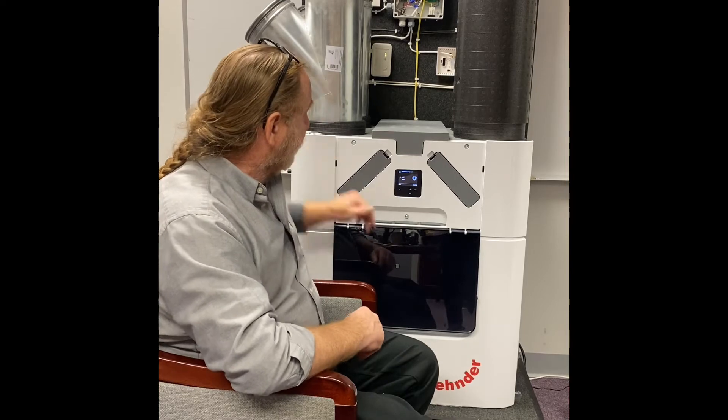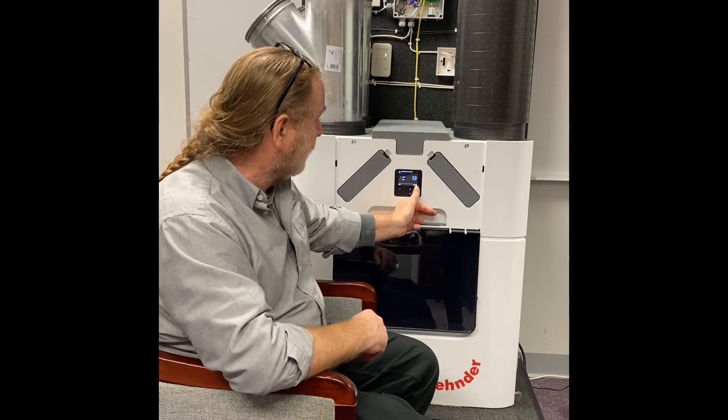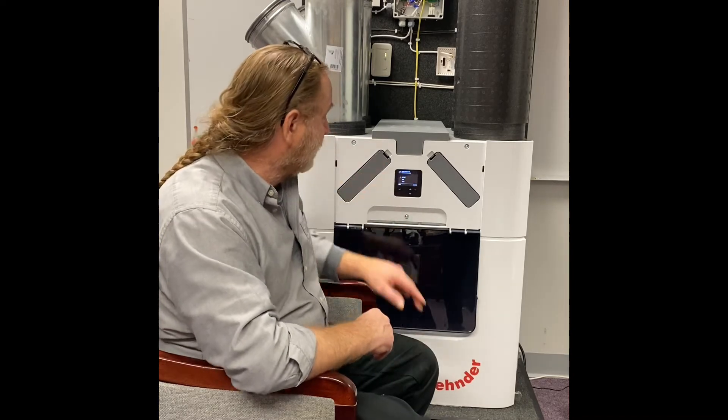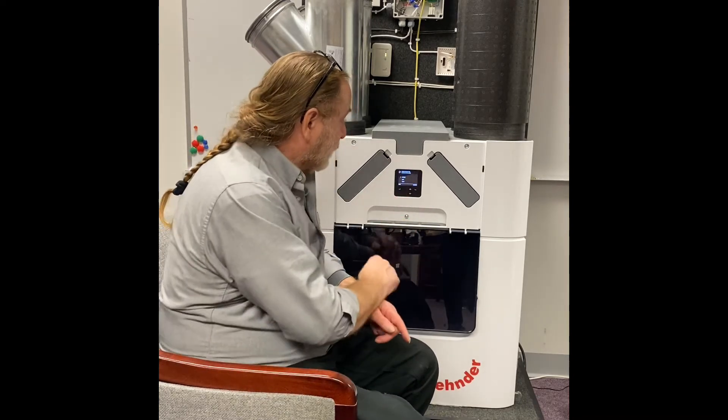So we're going to confirm that this is a left hand unit. I believe all units are coming stock as right hand, so you'll just change that using the up and down arrow to left.